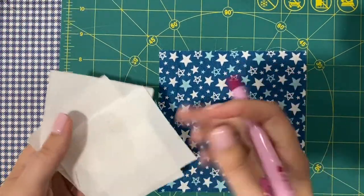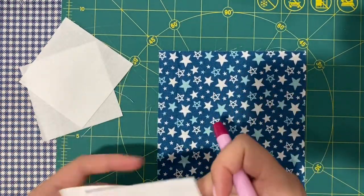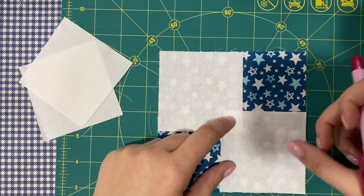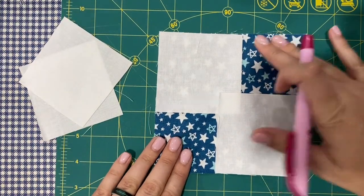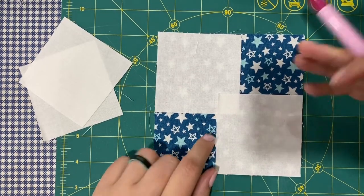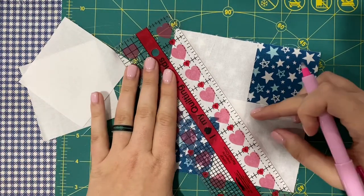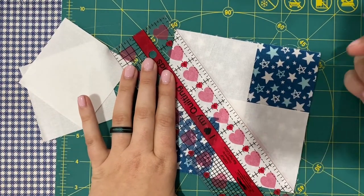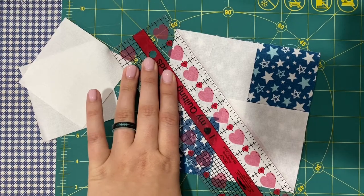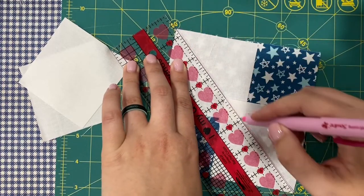So to start, you need a marking tool and a ruler. We're going to take our A square and layer our B squares on opposite corners. I want to mention we have this overlap — this is super important. Don't worry if it seems weird if you've never done this method. I've lined up my ruler on a diagonal from corner to corner and I'm going to mark my line. I was a little bit off, so I'm going to remark it.